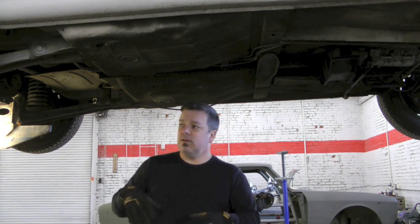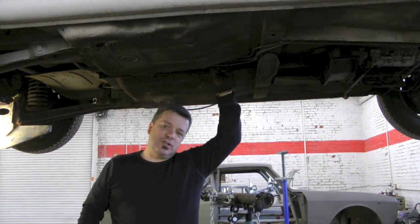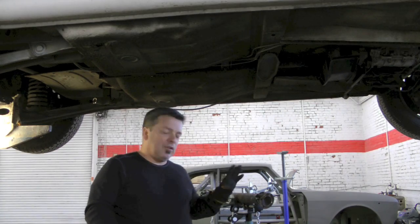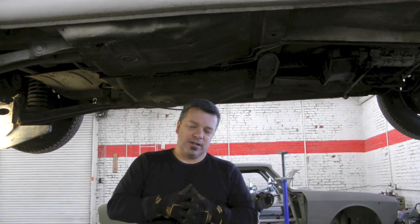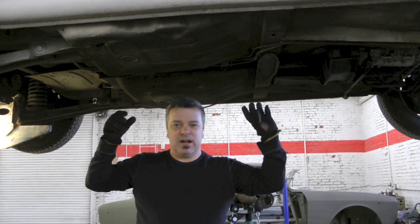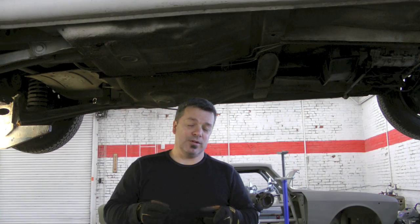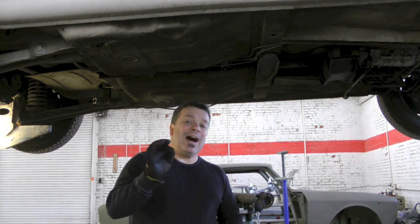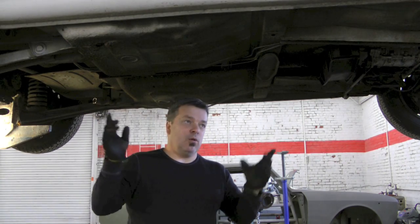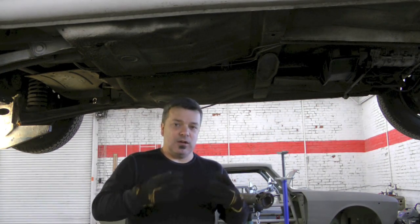When we first started this project, we marked the differential and the first section of the driveshaft, so when we put all this back together it's exactly as it was prior to disassembling. This is essential, because if the two driveshafts are 90 degrees or 180 degrees out from where they were before you disassembled, you very well may make the driveshaft out of balance. Also, do not lose those bolts that hold all this stuff together. They're very special bolts, very particular in their design for these driveshafts, and not just any old bolt will do.